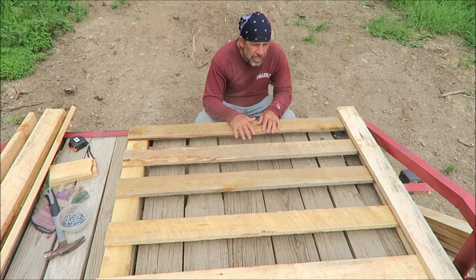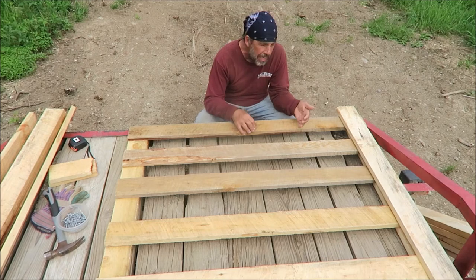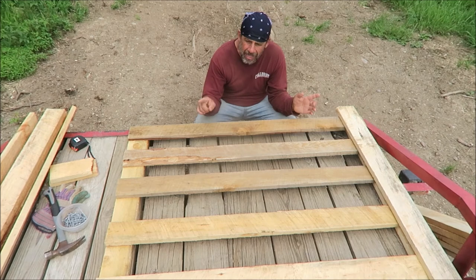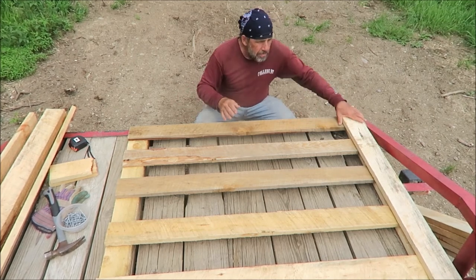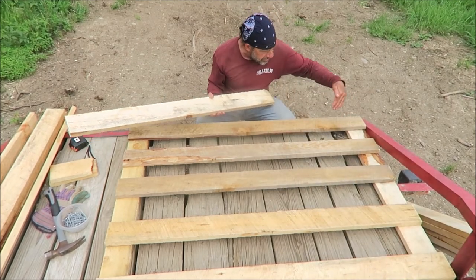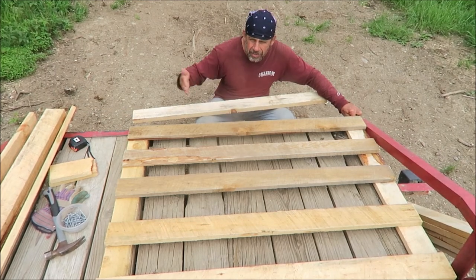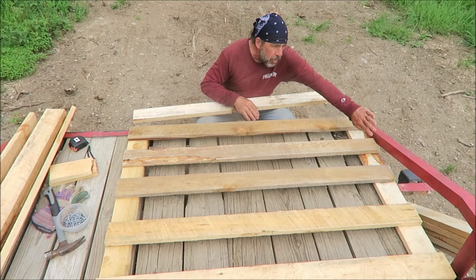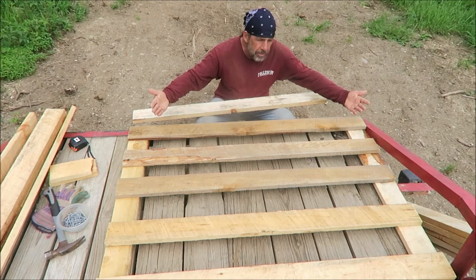I'm pushing this board against the trailer side, lining this up with the edge, and that makes everything turn out square. After the flip, I put the other two boards on either side of the rails, sandwiching them in between — which gives it a lot of strength and keeps the boards from pulling out easily.